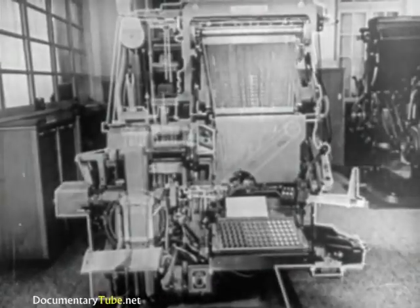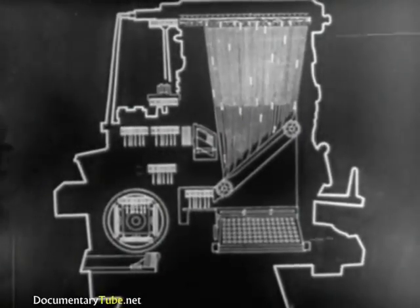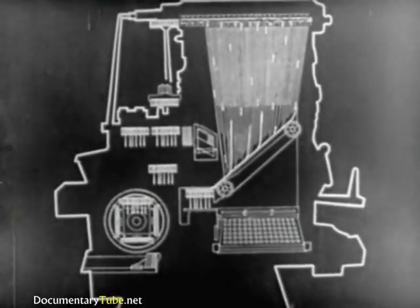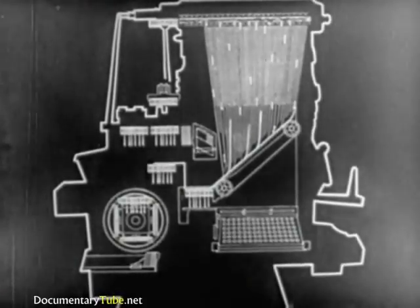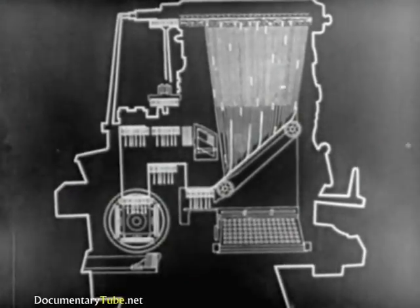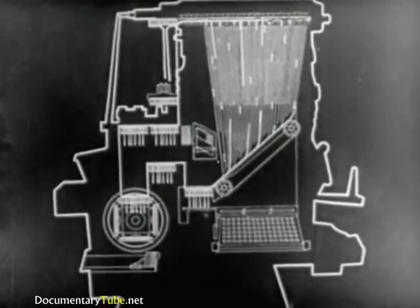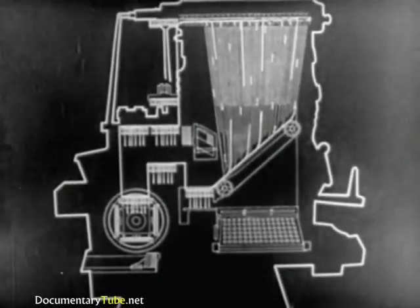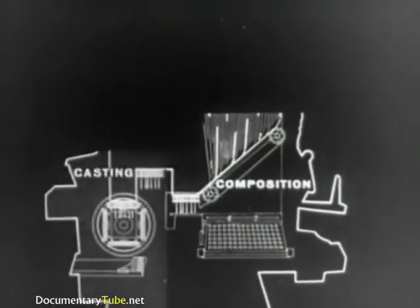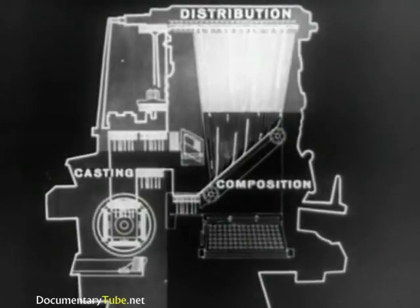Using this simple sketch of the machine, let's go over the various steps already seen. The mats responding to the keyboard are delivered to the assembling elevator. The line of matrices is sent to the casting unit. After the slug has been cast, the matrices are carried by the elevators and transferred for distribution. The operations necessary to produce a slug or line of type are divided into three groups: composition of the matrix line, casting of the slug, and distribution of the matrices.